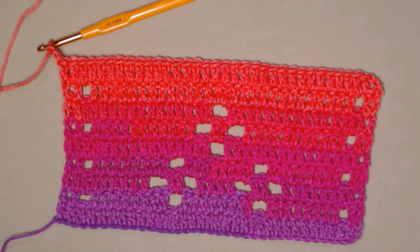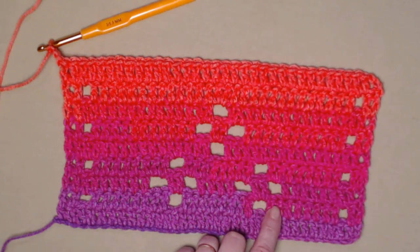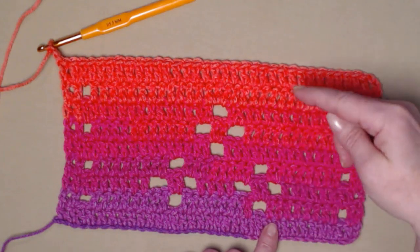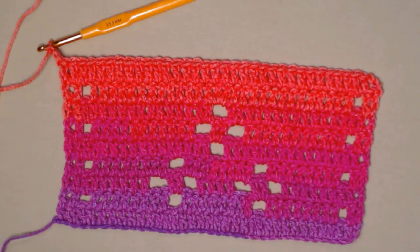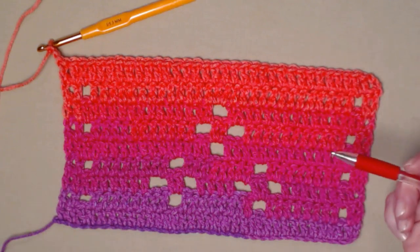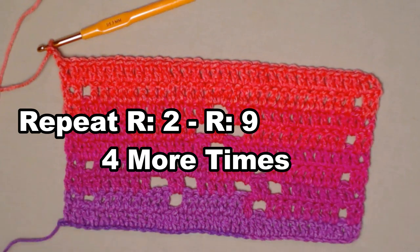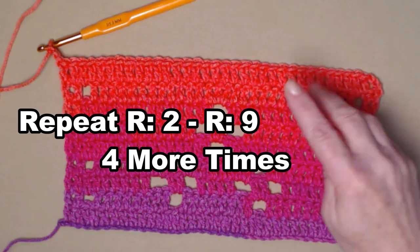We've completed up through row nine. What you're going to do is repeat rows two through nine four more times. You'll start again on your next row with row two, and that's going to get you a cowl that's approximately 32 inches around. If you want this to be a scarf and be a lot longer, you can do those repeats as many times as you'd like. For the pattern, you need to repeat rows two through nine four more times.